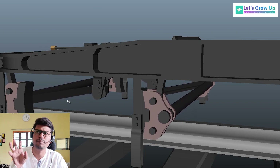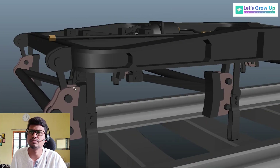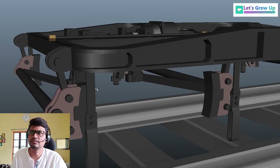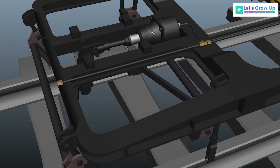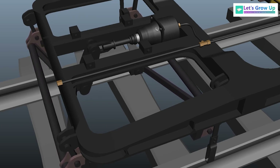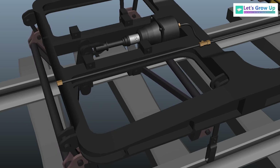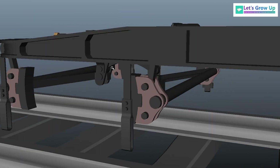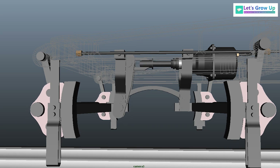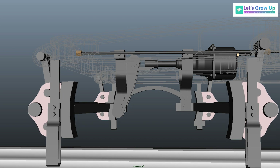You can see both brake beams — both side brake beams — how they work. Here is the piston rod: the pressure increases inside this cylinder, that's why the piston rod comes outwards, and at the same time you can see how the mechanical arrangement works in this animation.